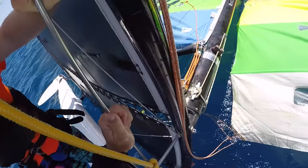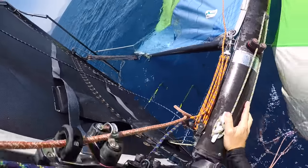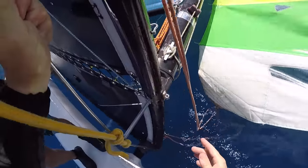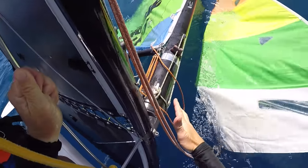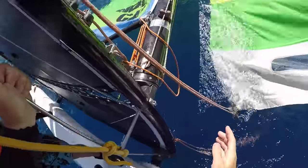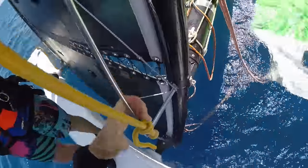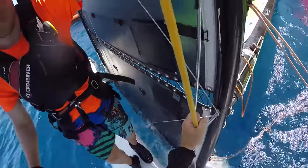The next thing we need to do is make sure that the mainsheet and the traveler are loose — which they are. If it's very windy, we can also release the downhaul at this stage, but it's not that windy so we won't worry about that. We can also release the jib.